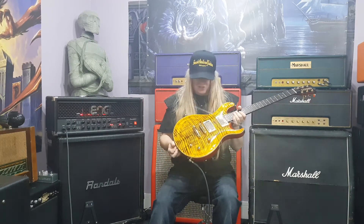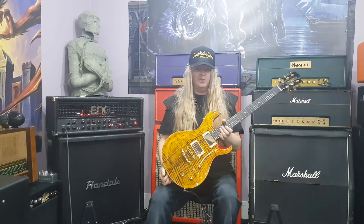This is a Frank Stallone signature guitar. Yes, Frank Stallone — that's the brother of Sylvester Stallone, one of my favorite actors. But I'm a big fan of Frank because he's an awesome musician. He's been nominated for loads of awards and had loads of hits over the years. Songs have been in the Rocky movies, and he's just a fantastic guy.